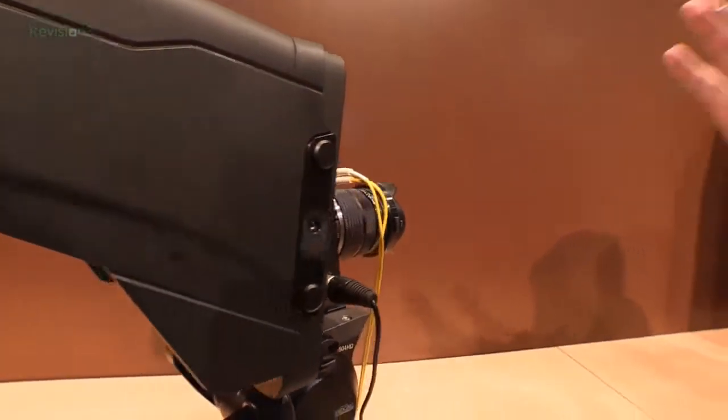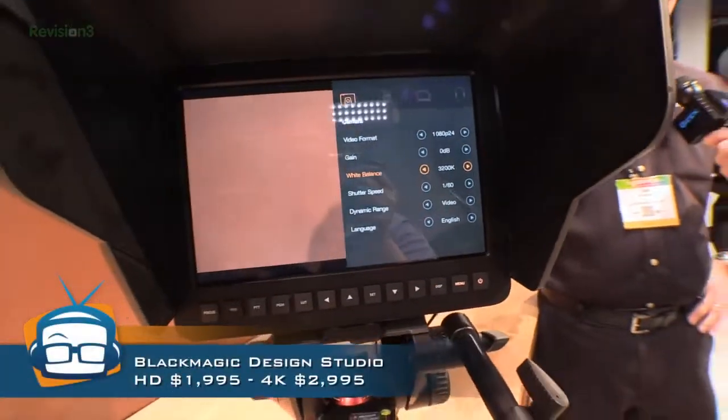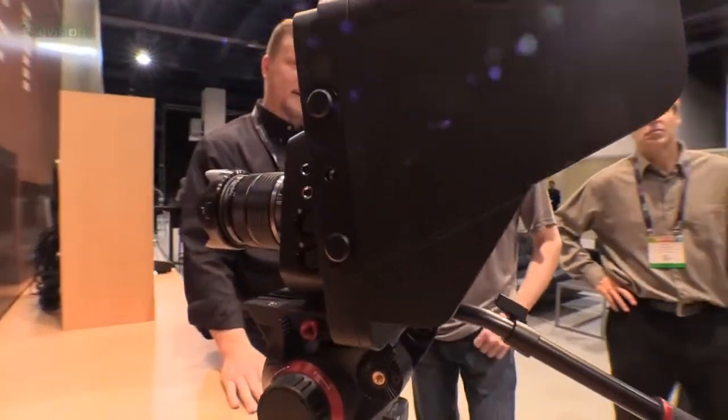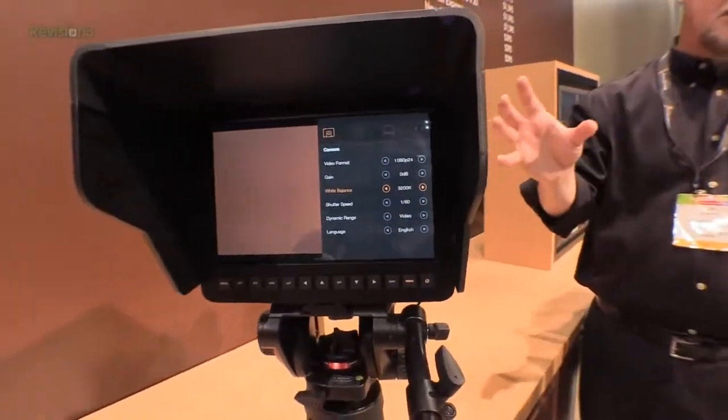It's really about having this live production camera. The HD version is $2,000 and shipping now, and we have a $3,000 Ultra HD version shipping in May. It's a great price point, a fantastic product, and a totally different and very unique design in this space. You can find out more about all of our products at www.blackmagicdesign.com.